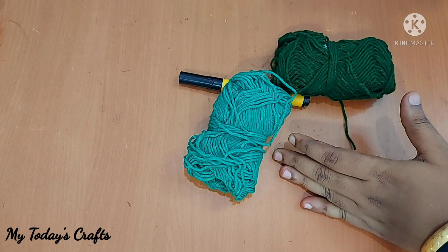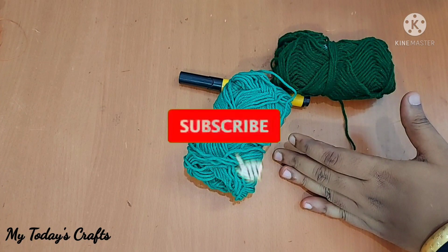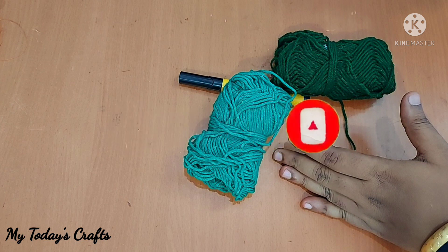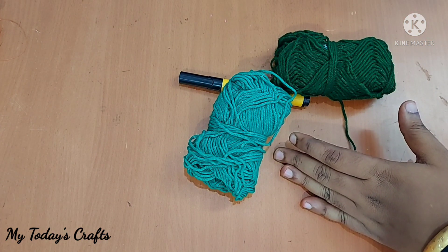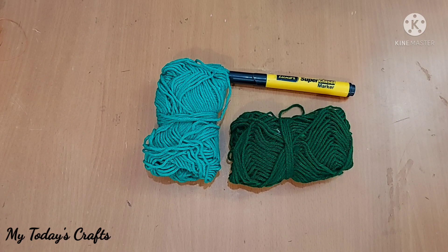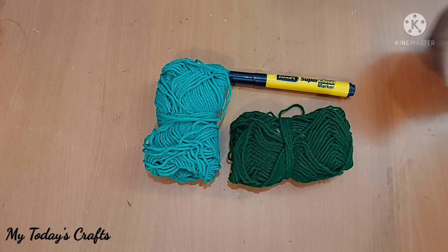Hello everyone! Welcome to mytodayscrafts. If you are subscribed to our channel, please click on the bell icon. In this video, we will show you how to put a flower on the dress. If you want to tell the flower, please comment in the comments.